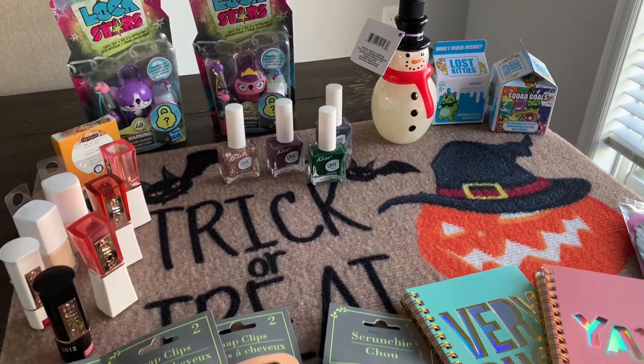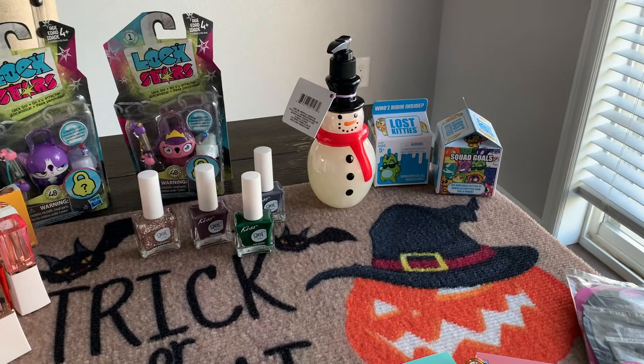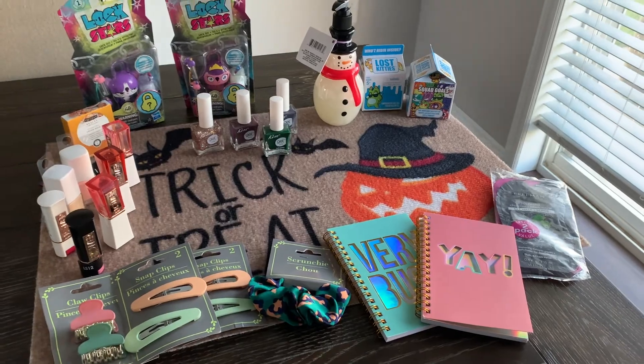That concludes my haul for today! I hope you guys enjoyed some of these products and are able to find them on your next trip to Dollar Tree. If you're new and haven't subscribed, be sure to hit that subscribe button and give this video a thumbs up. I'll see you guys next time — bye!